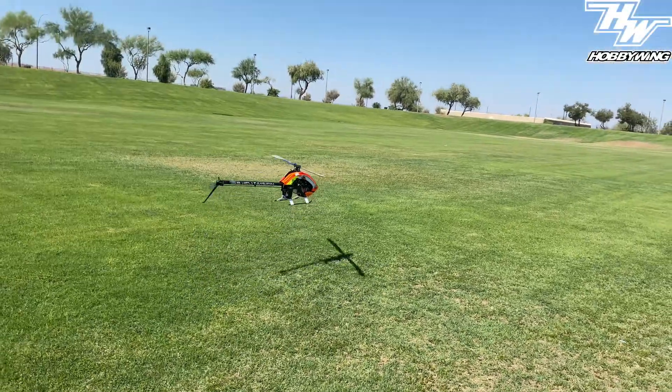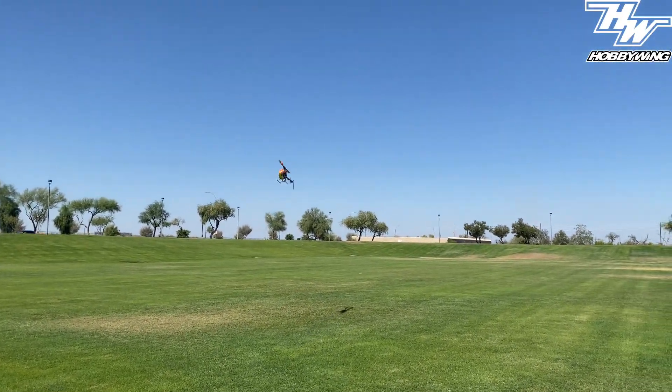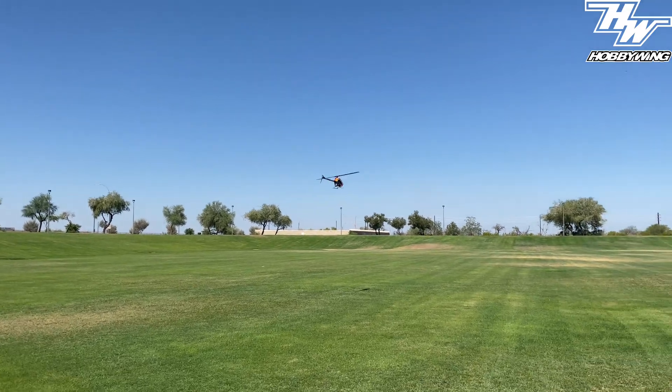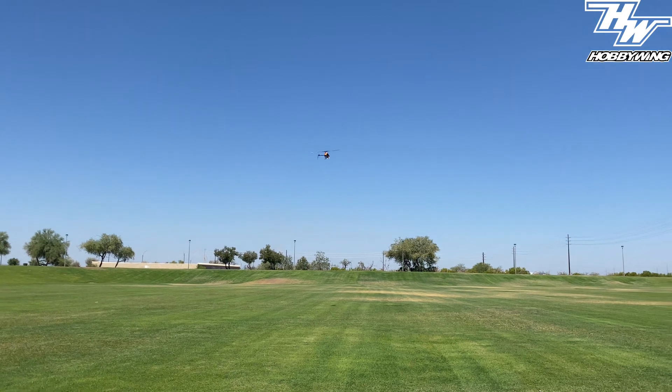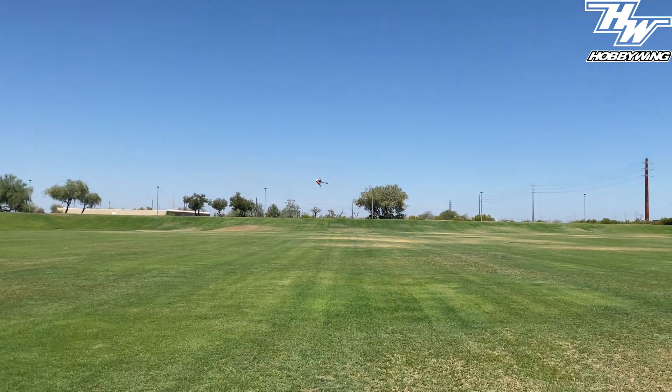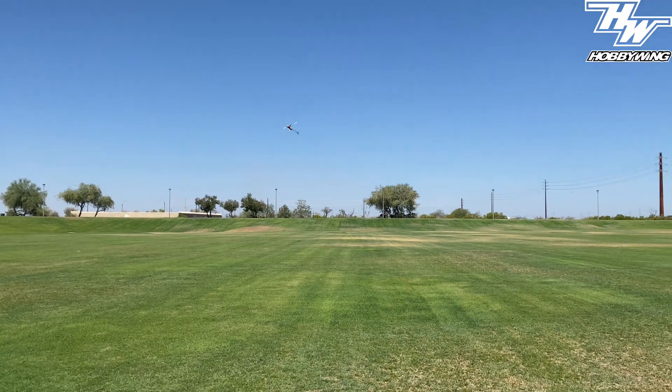Is that canopy on that side? No. Nice soft spool up on the V-bar gov mode.